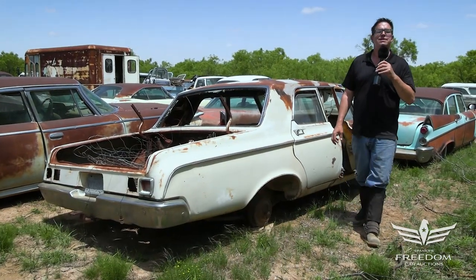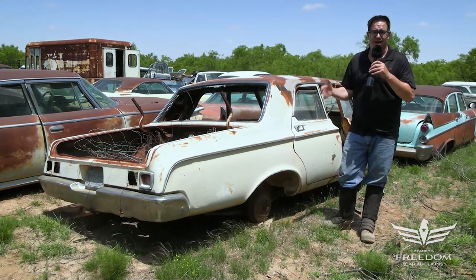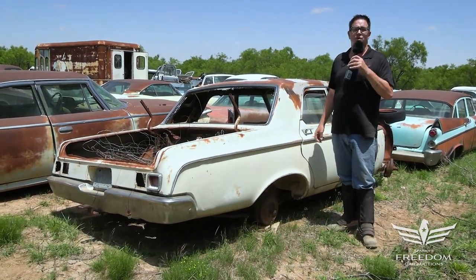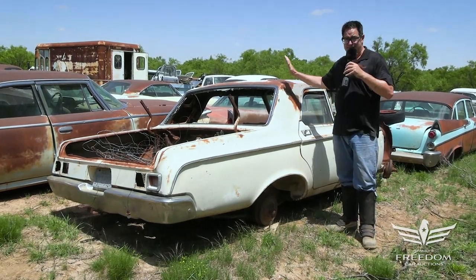Steve Mignogne here for Astro Auctioneer's Great Texas Mopar Hoard Auction event with item number 203. This is a 1964 Dodge 330 four-door sedan.